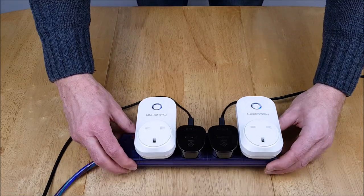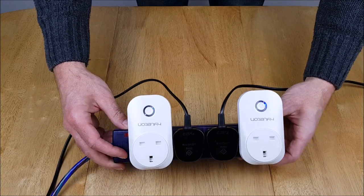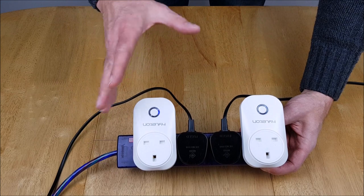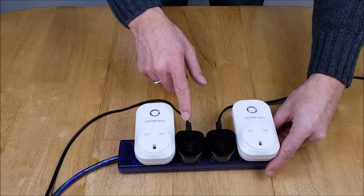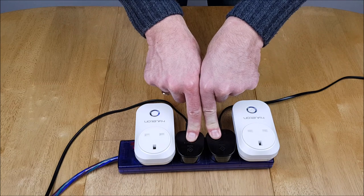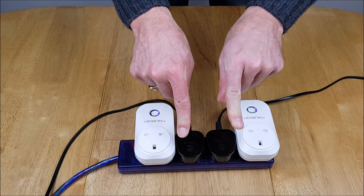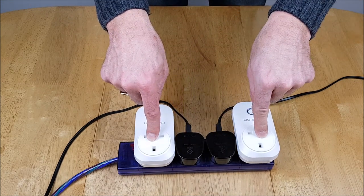Alright, setup time. I've plugged both of the smart plugs into an extension lead here. They are both now flashing, which means they need to be flashing about twice a second so that I can set them up in the Smart Life app. The two plugs in the middle are my filming lights which I usually use to test smart plugs. In a minute I'm just going to set these up and then plug these in and see how they work.